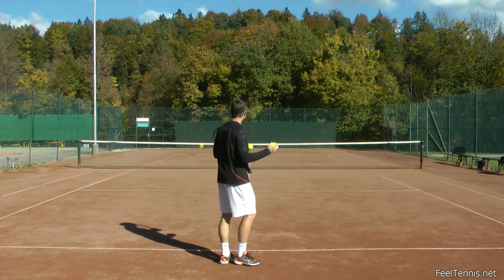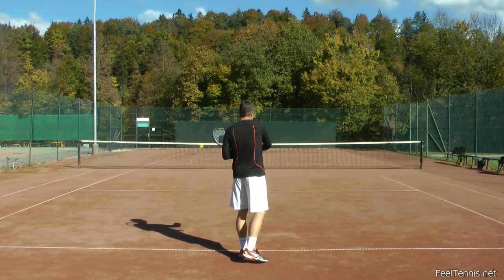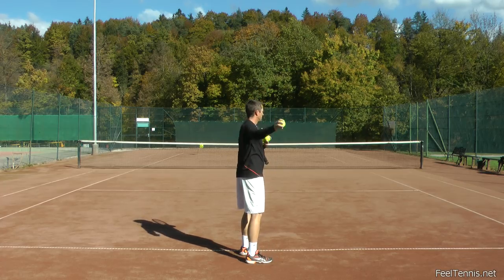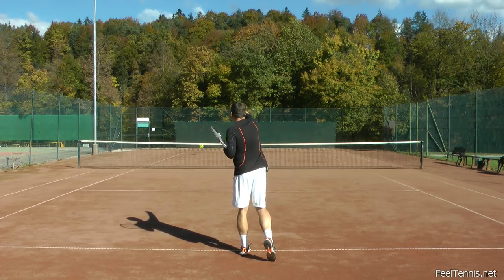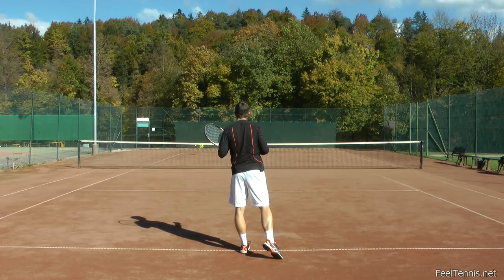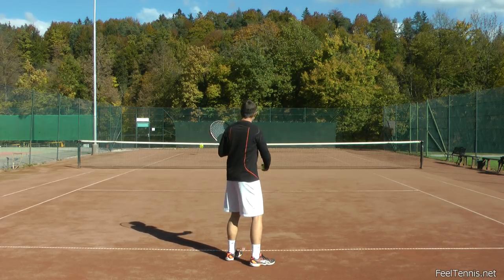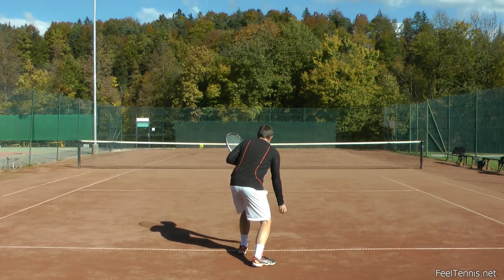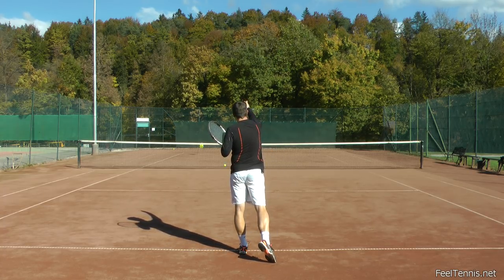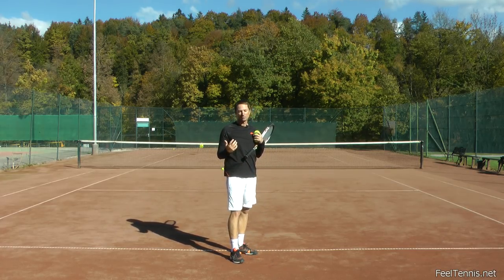If for example I want to throw the ball towards my target, which is my basket of balls there, then when I throw the ball I will orient towards the target and I will also swing towards the target. So my normal throw towards the target would look something like this. If for example I want to bowl the ball on the ground I would do the same — I would start orienting towards the target and my swing is also towards the target. And so this is the most logical and intuitive way of sending the ball somewhere.